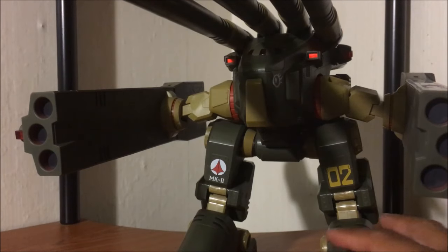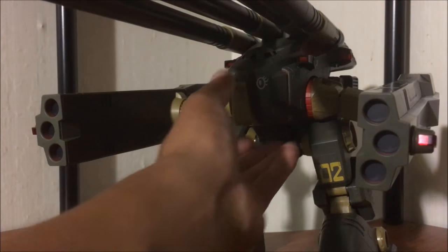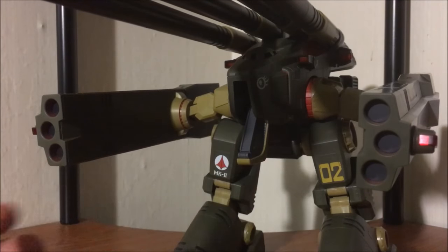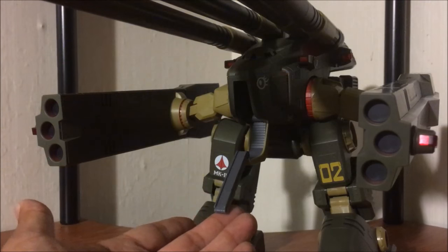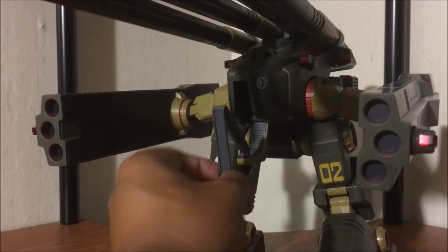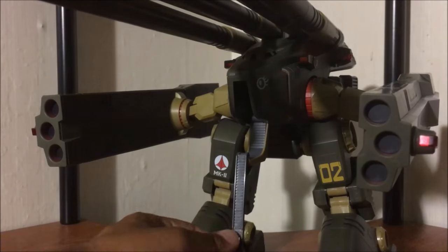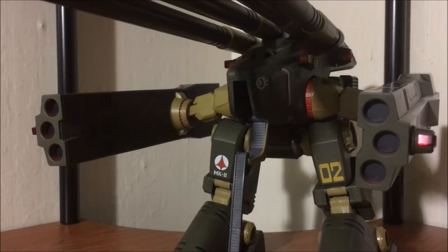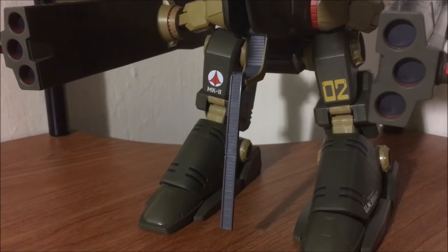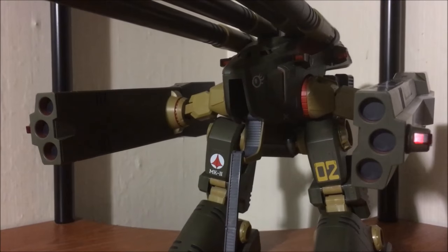Another feature: how do the pilots get into the Monster? I never knew this before when I was watching the TV show, but there is a little ramp — a ladder — which extends down and folds down like this. Check it out, it goes all the way to the floor. I thought that was pretty awesome.